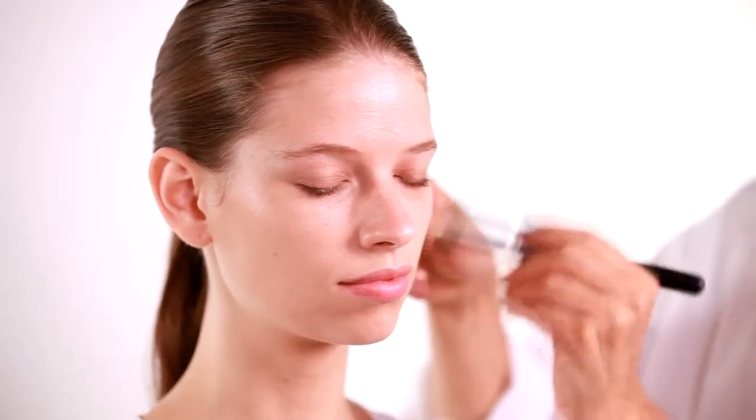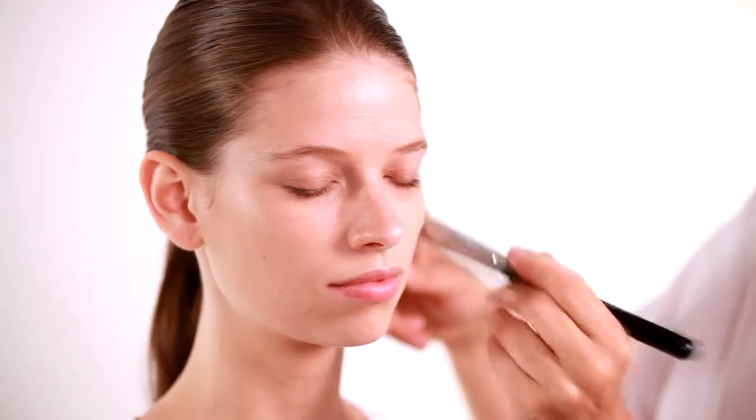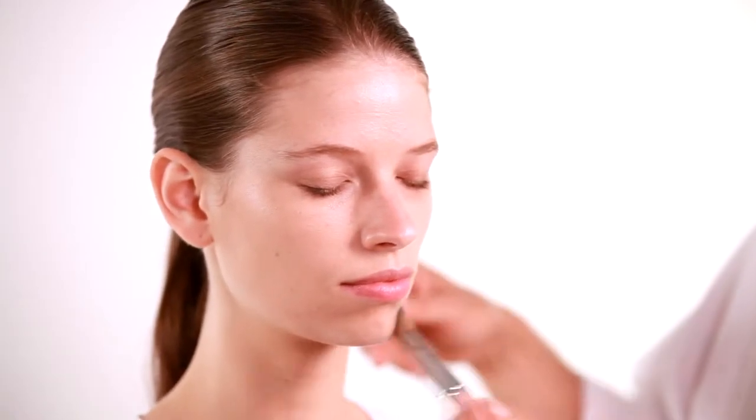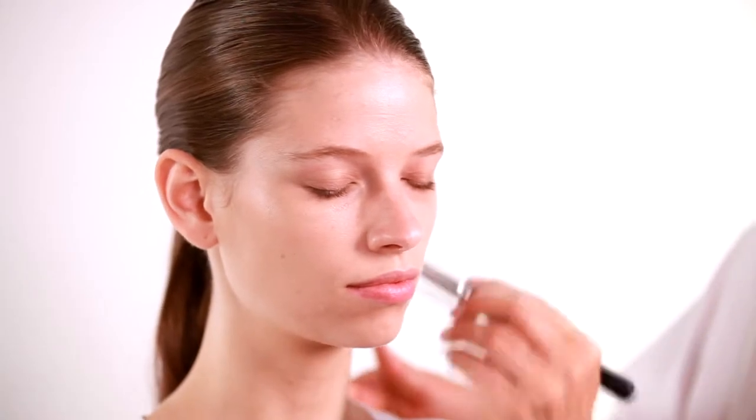Where you're lighter, you'll apply. Where you're darker, you'll apply a little bit more until you slowly build up a beautiful skin color where everything matches.